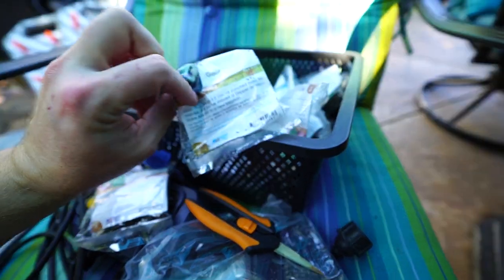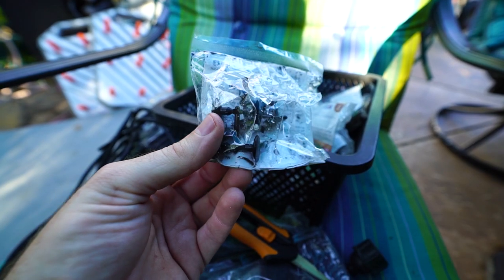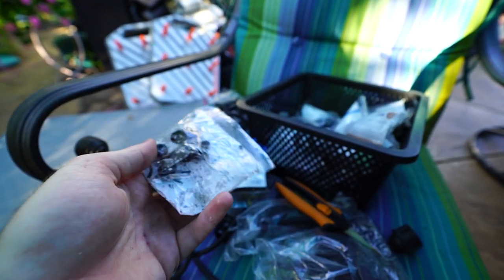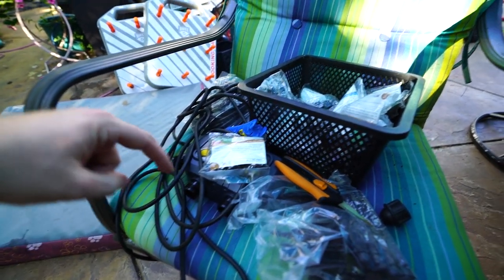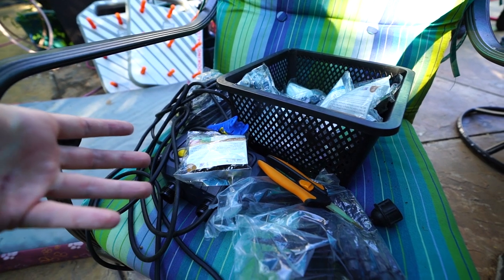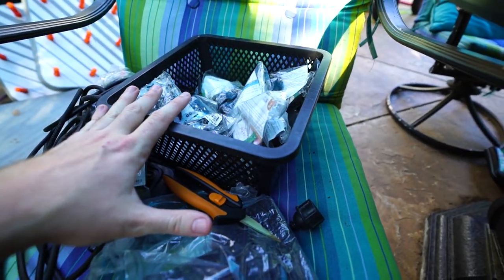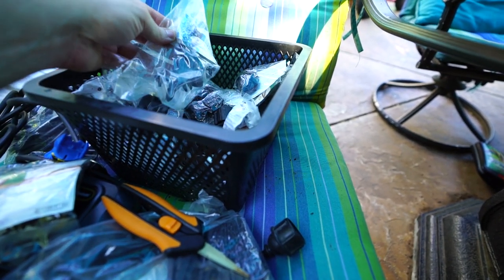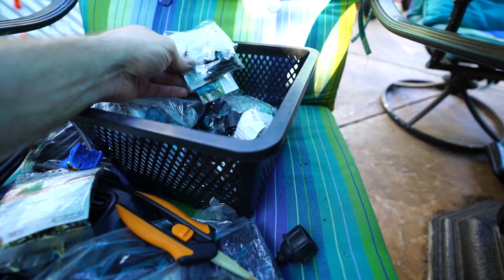And then goof plugs. Sometimes you make a hole in the wrong spot on those half-inch lines, or maybe you have to move an adapter — that's when you use these. It's just a little plug, just like it sounds. So if you mess up, you can just pop that in place of that hole so you don't just have a geyser of water shooting out of your tubing. Those are good to have around. And then the T's — I always have tons of T's around because I'm always having to find different areas where I need to run new drip off of.